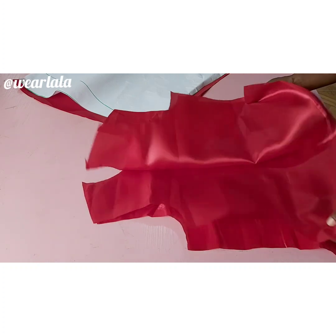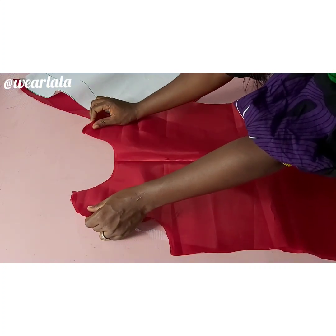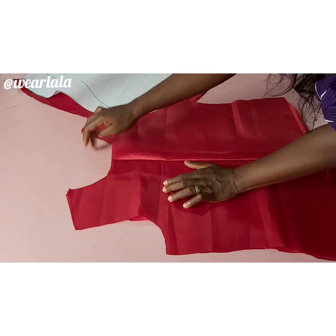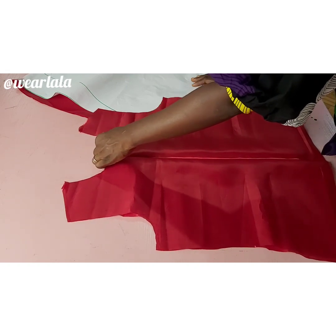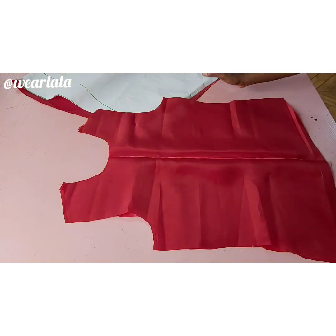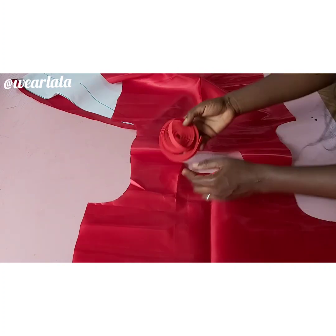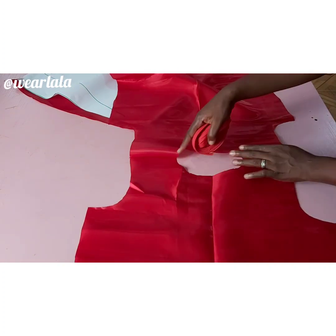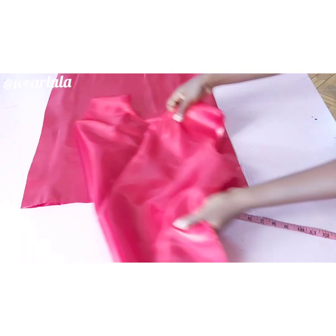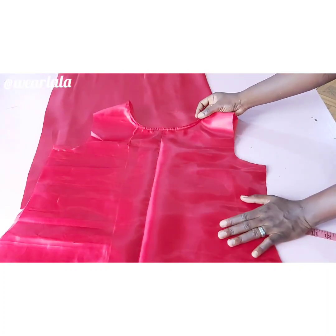Now we'll start sewing the bodice. I'll join my front and back pieces together with half an inch at the shoulder. I used approximately 2 yards of mercury fabric, which has a shiny, glassy feel and look. With my bias tape I'll be finishing the neckline — you can use facing, but I wanted something fast and quick so I used bias tape.